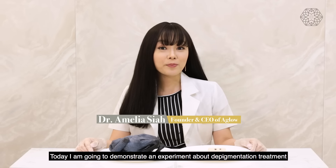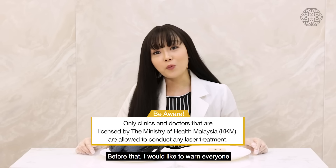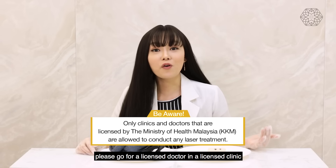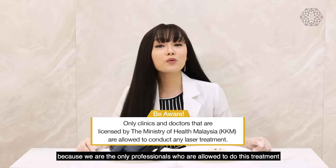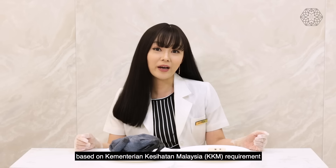Today I'm going to demonstrate an experiment about depigmentation treatment. Before that, I would like to warn everyone: if you were to go for laser treatment, please go to a licensed doctor in a licensed clinic, because we are the only professionals who are allowed to do this treatment based on Kementerian Kesehatan requirements.